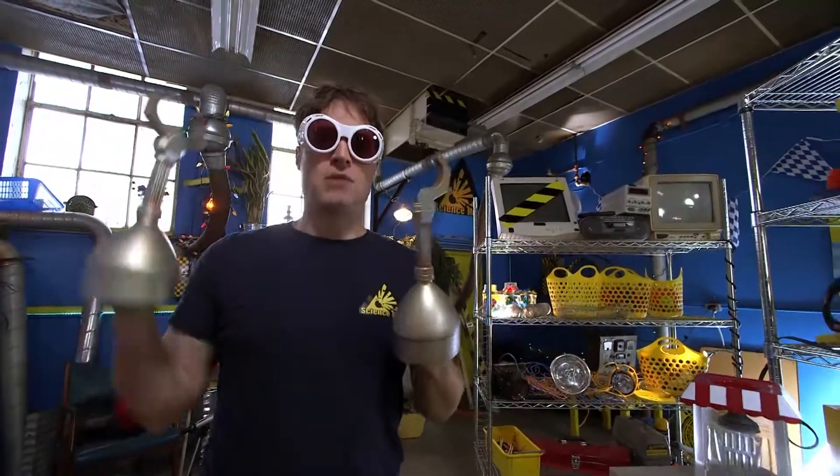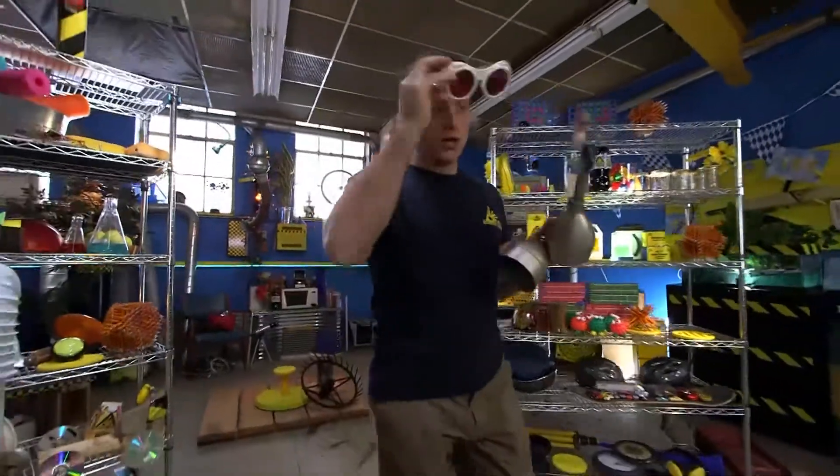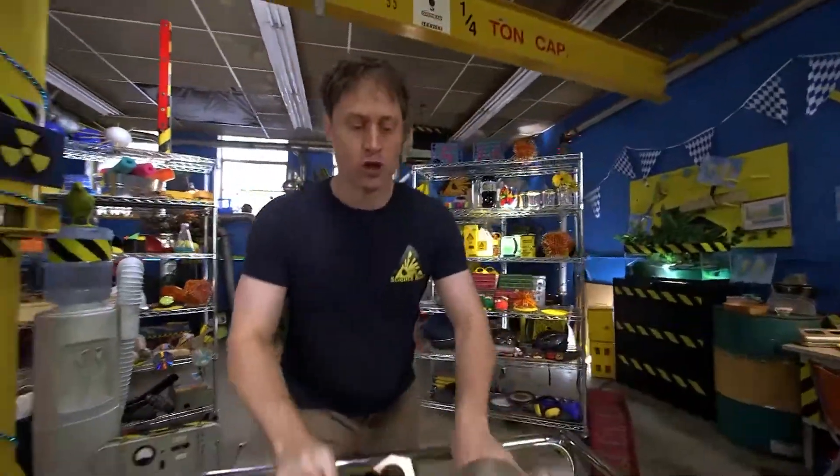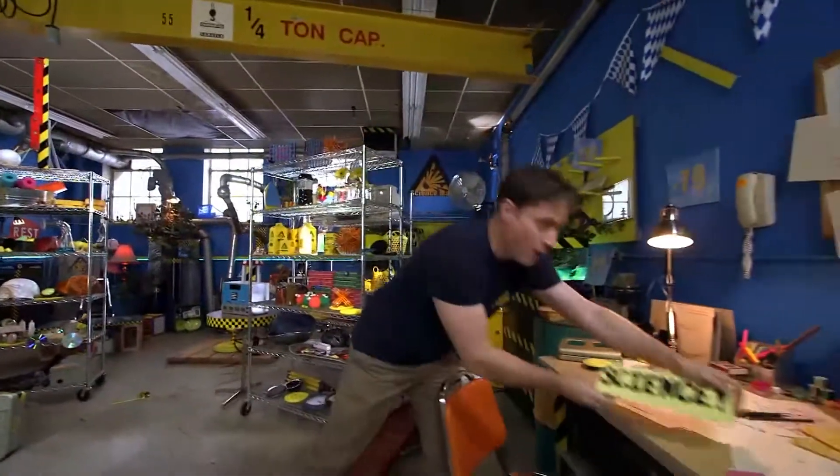Hmm, I may have to give myself some upgrades. Maybe I'll just give myself super strength the old-fashioned way, using the power of science!